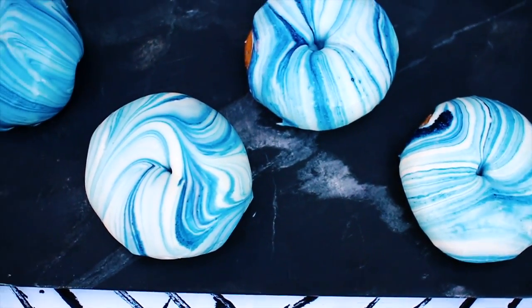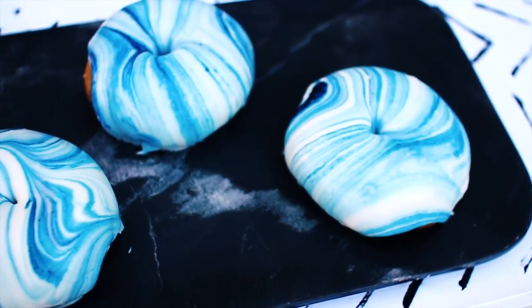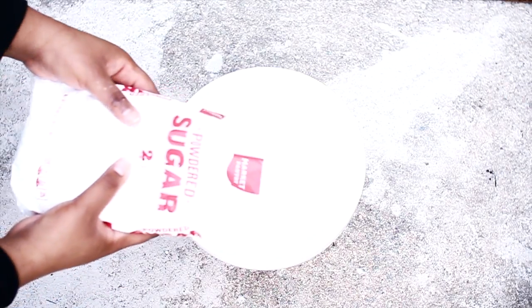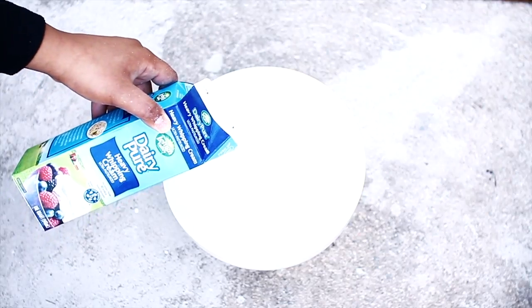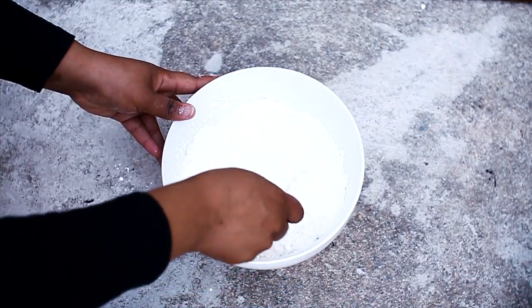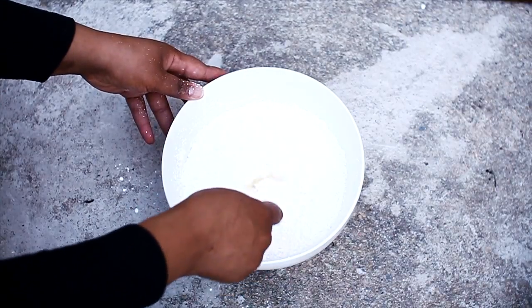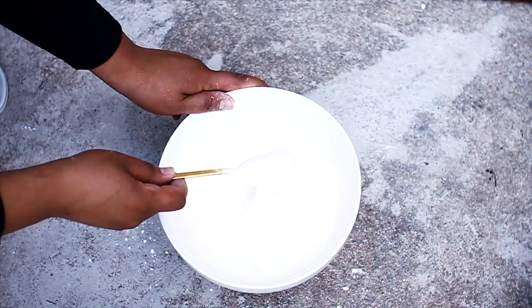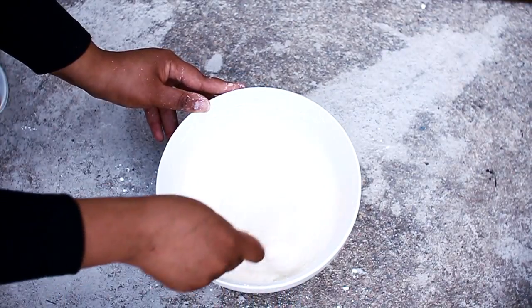I had these marble donuts on my birthday and they turned out so great — you can check out my Instagram picture. To make the icing it's super simple: you just need powdered sugar and heavy cream. You can't use milk or it's not going to be thick enough. You want to mix that together until you get the perfect consistency — you don't want it too thick and you don't want it too runny, so slowly add the cream to make sure.